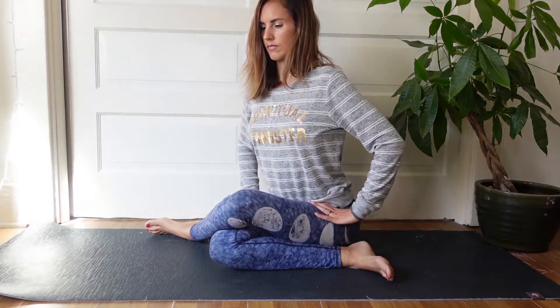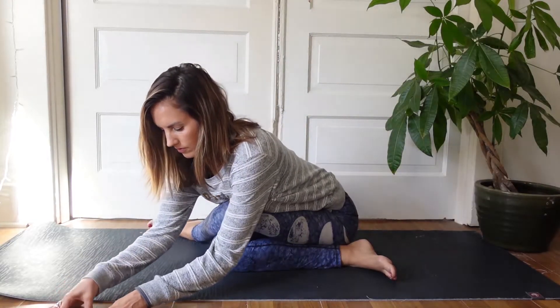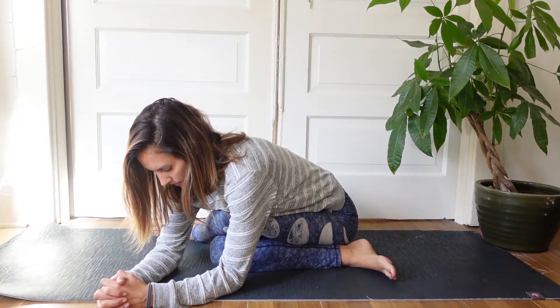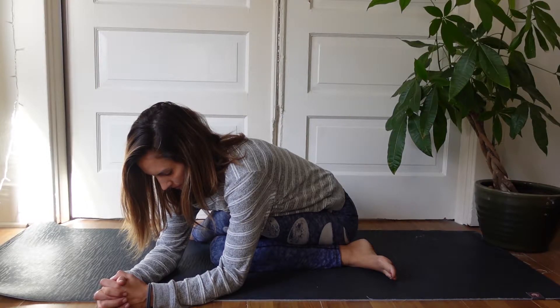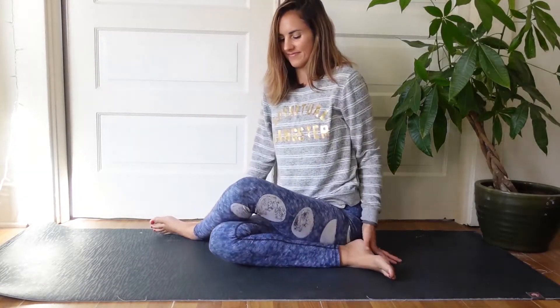When you've done that, we're going to come into a comfortable position, stacking your knees. If you can't come all the way down, keep your spine straight and just fold forward until you feel a deep stretch in your hips. Breathe in here, opening the hips. And gently coming back up.